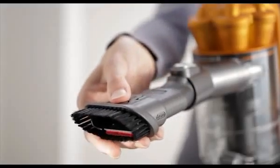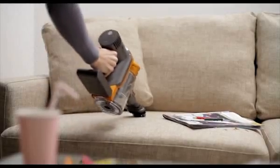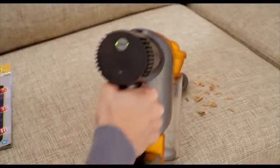The wide debris nozzle converts to a brush tool for cleaning different surfaces. You can choose 15 minutes of high constant suction or 6 minutes in boost mode for more difficult tasks.